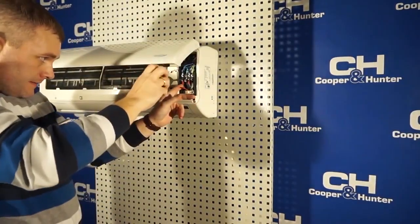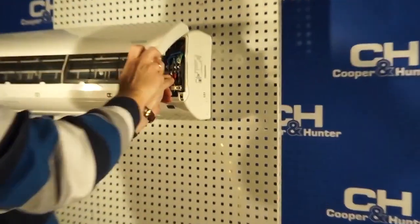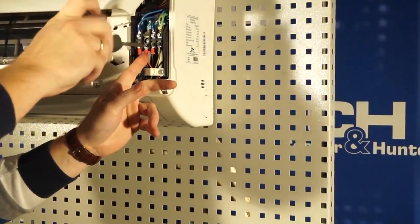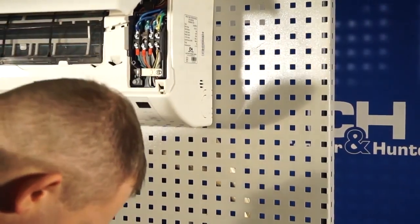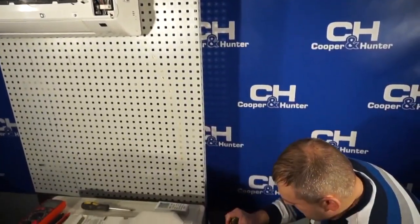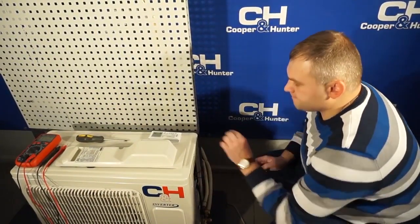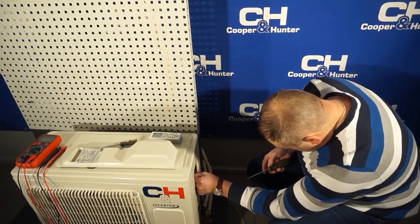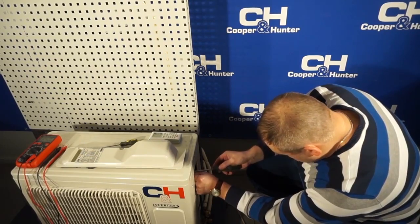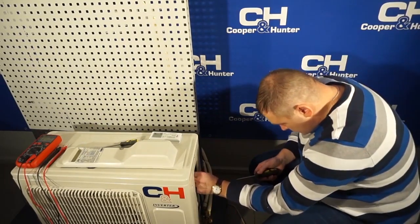I return everything back into place. Since the E6 error was not corrected by this, the main board of the outdoor unit needs to be replaced. If that also does not remove the error, replacement of the main board of the indoor unit is required. After that, the equipment will operate.